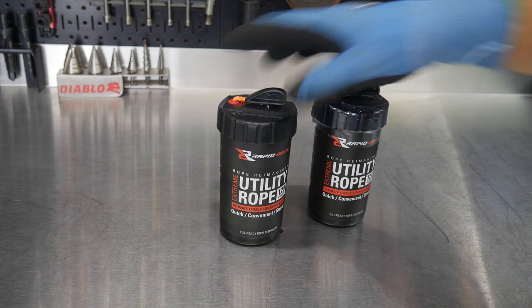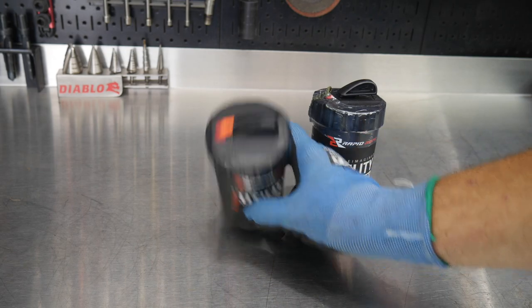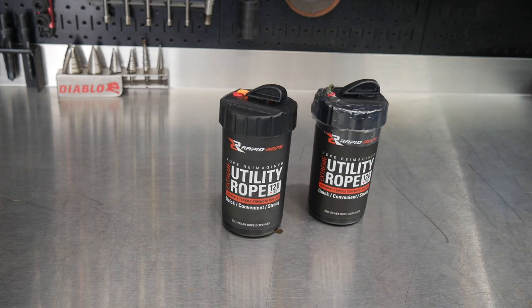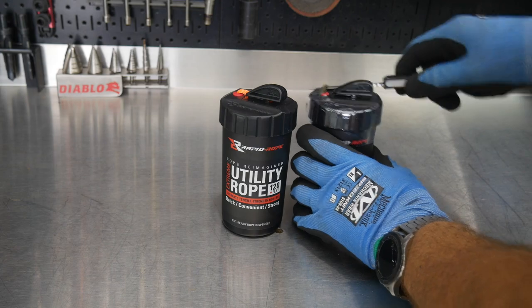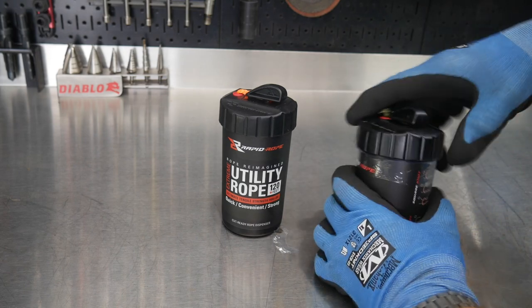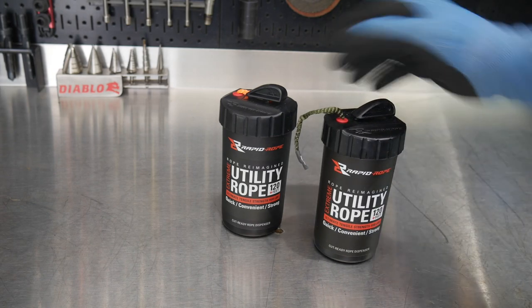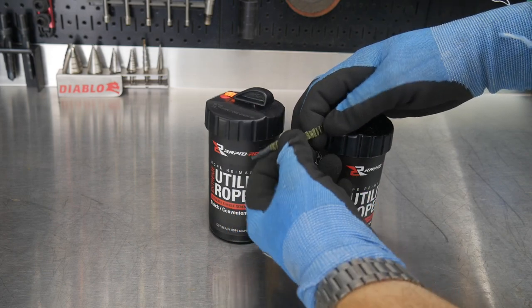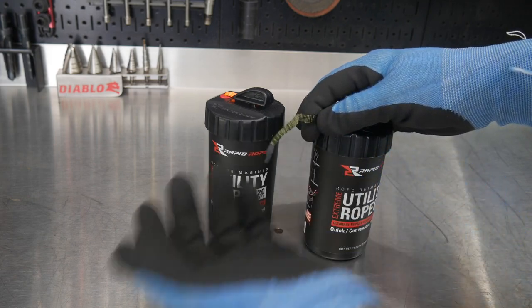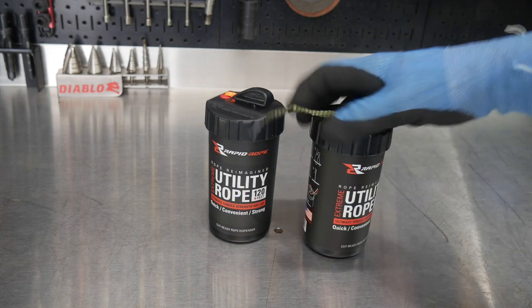Let's get a closer look at the Rapid Rope. I have two containers here — one that I've opened, one that I have not. You can also tell right away there are two different colors: this one has orange and this one has green. I believe there are a couple of other colors available as well. Let's go ahead and cut this one open. The rope is not a round rope — it is like a flat weave, almost like a flat paracord, like your round typical paracord that a lot of people use nowadays. This is a flat version of it, and there are several reasons for that.